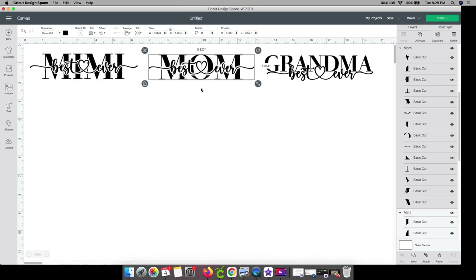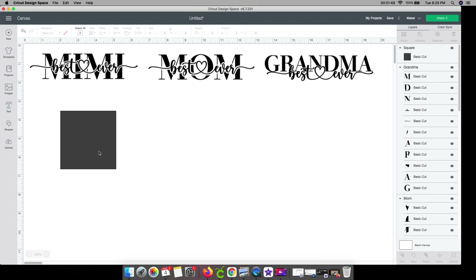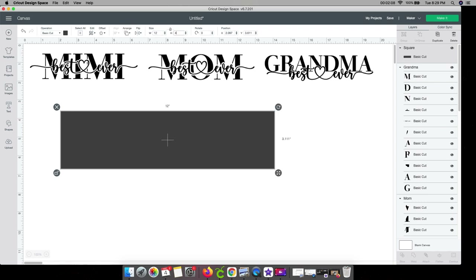If you follow my channel, you know I like to visualize things and see how they're going to look. You can skip ahead if you don't want to do this part, but I love it. I'm going to grab a shape, click on square, and make it the size of my tile. It's roughly a four by twelve. I'll go to the unlock box and change the width to twelve and the height to four.